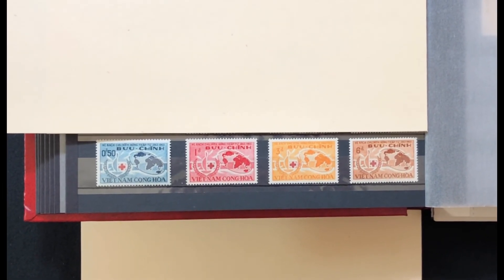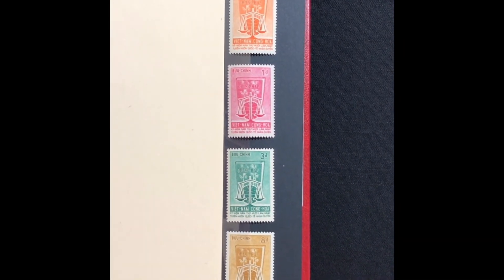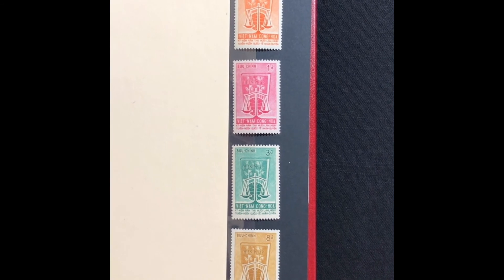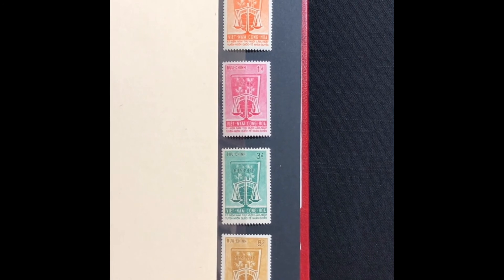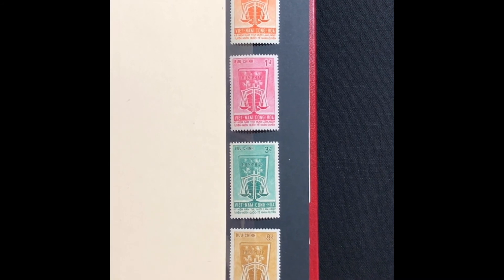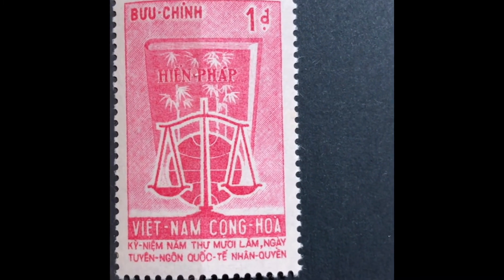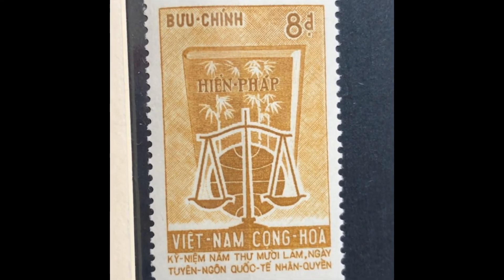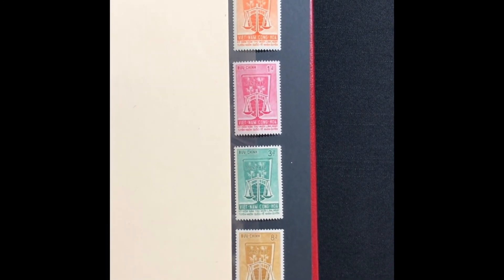The next set was issued in 1963, commemorating the 15th anniversary of the Universal Declaration of Human Rights. The stamp has a picture of the Constitution and scales. It is a four-stamp set, Scott numbers 223 through 226. It starts with a 70-cent orange, a 1-piaster bright rose, a 3-piaster green, and an 8-piaster ochre. This set values at $3.15 mint and $1.60 used.